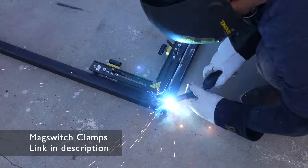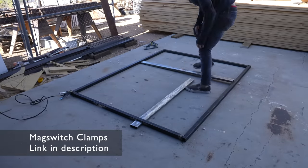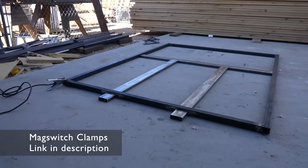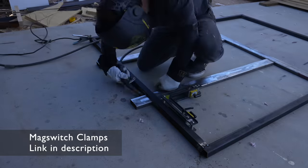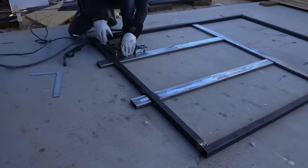A few of the commenters on the last floating bed were pretty mad that I didn't use magnets to make the bed float, and while I agree that would be awesome, it's a little bit beyond my current capabilities. This bed just floats because the legs are mostly hidden by being inset, with cantilevers that extend way past them.